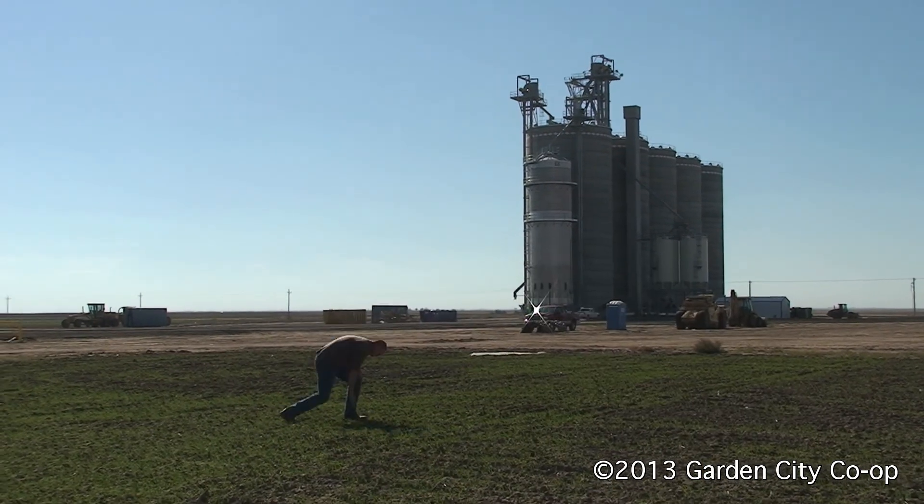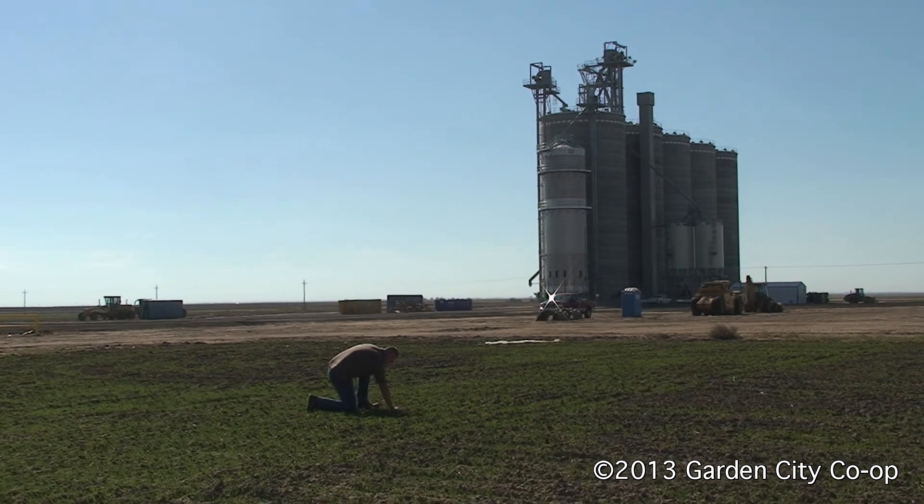Hi, this is Kyle Korf, Sales Manager at the Garden City Co-op. Today I'd like to take a few minutes to talk to you about fall wheat production. The first thing I want to discuss is the importance of phosphorus to wheat in the fall.